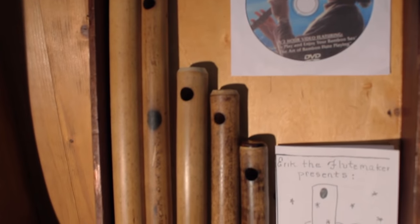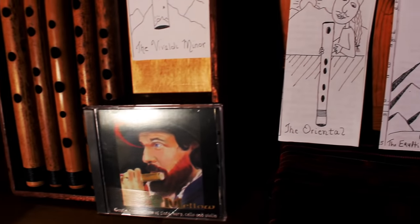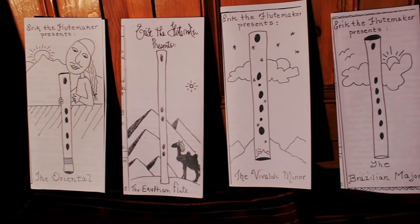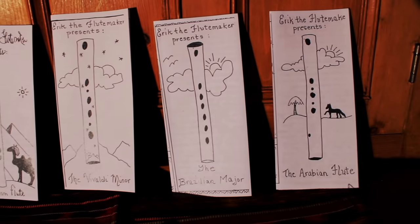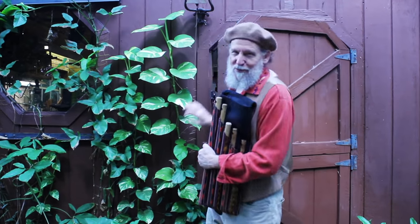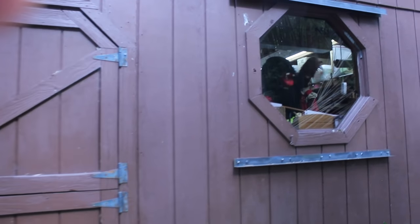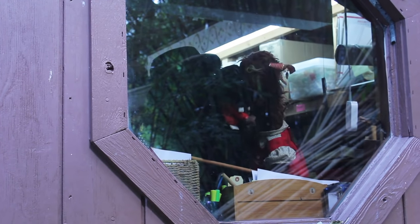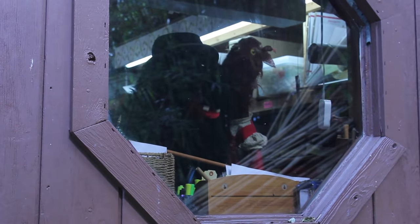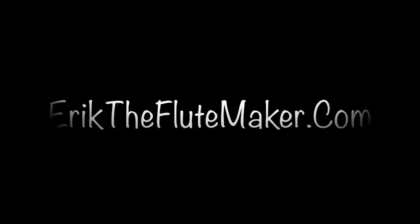Thank you. The Old World Flute Set at erictheflutemaker.com. The Old World Flute Set.